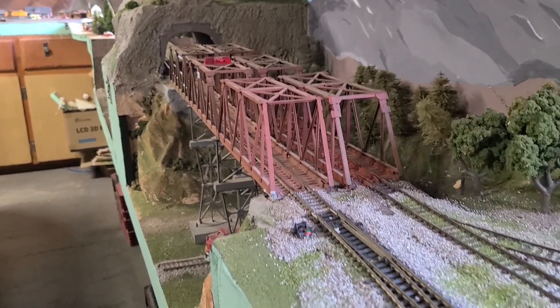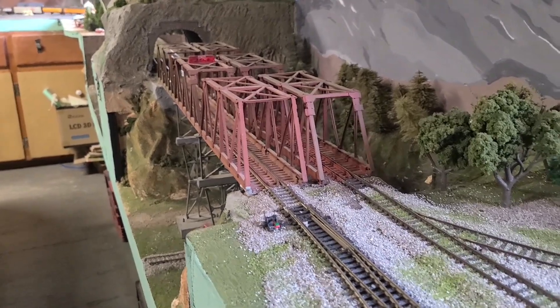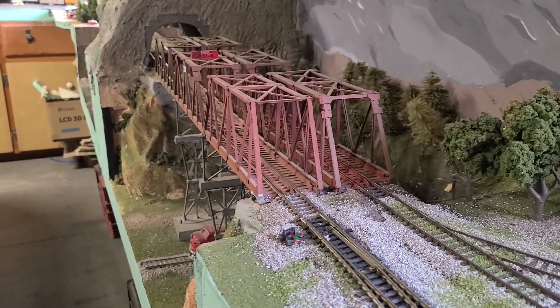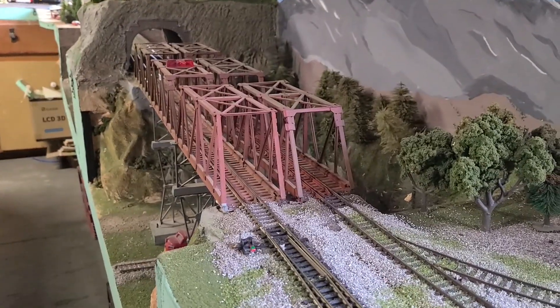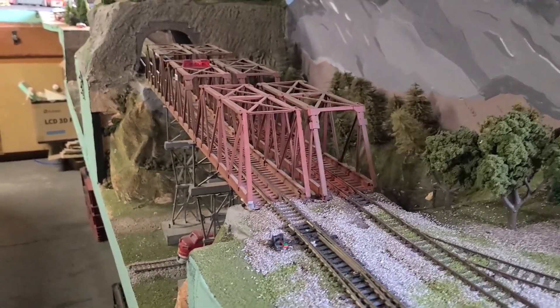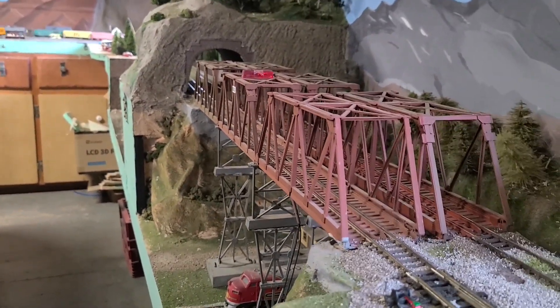I did have, what, 30, 31... 36 cars, and it didn't do quite so hot. I was like, alright, it can do it — I mean, it has no problem, but I have to be at full throttle just to move it. So 25... well, I got 26 cars plus the caboose.